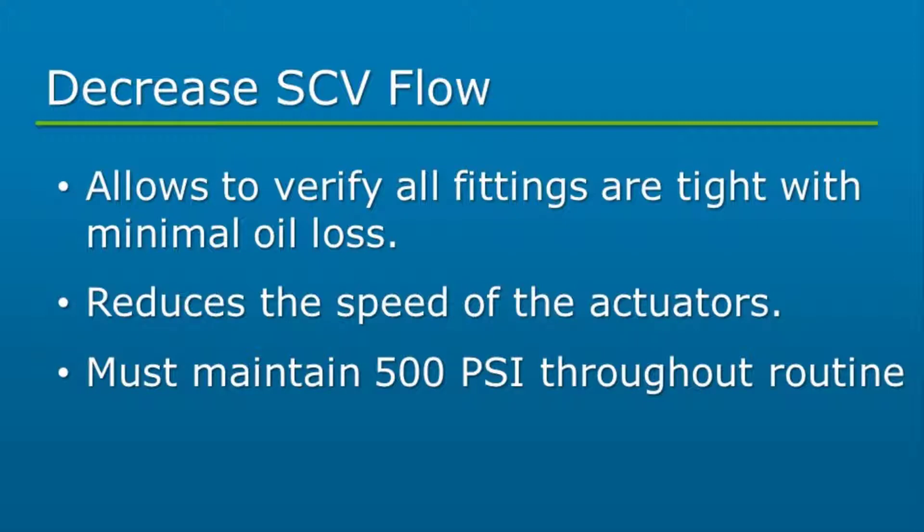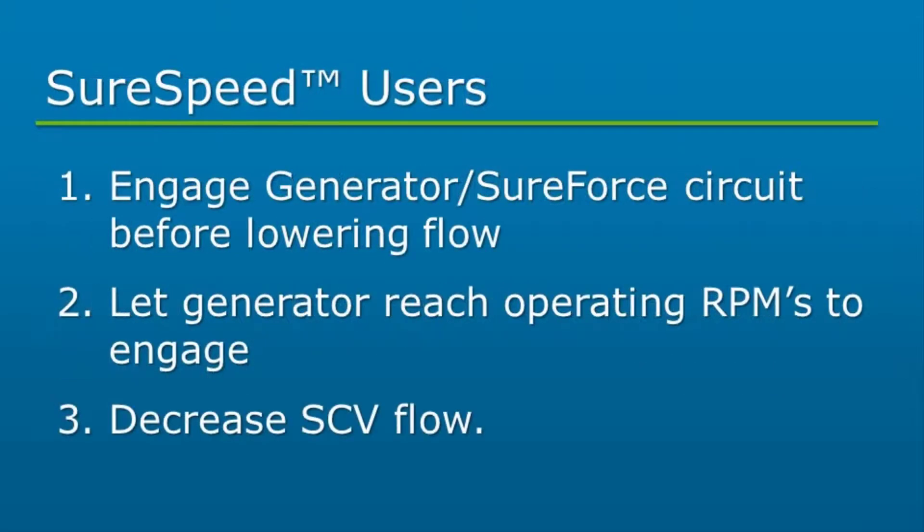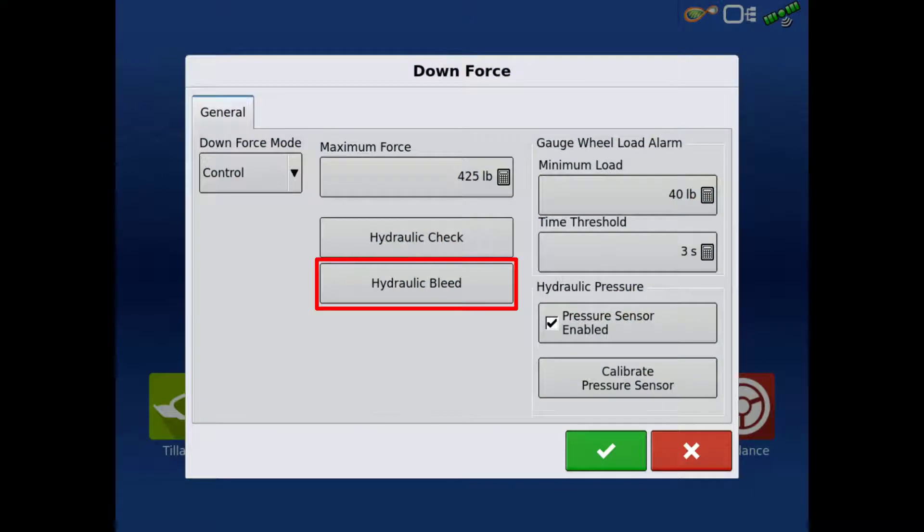Now, engage the SureForce hydraulic circuit. For SureSpeed users with the generator teed into the same SCV as SureForce, the generator will need to be powered up to operating RPMs first to engage the generator. Once the generator is running at operating RPMs, the flow can then be decreased for the bleed routine. The generator will stay engaged if it does not come to a complete stop. Tap the hydraulic bleed button.